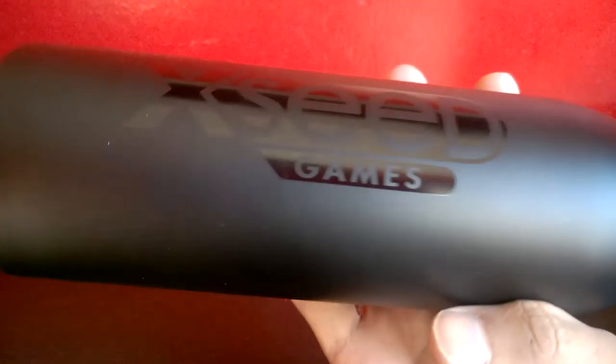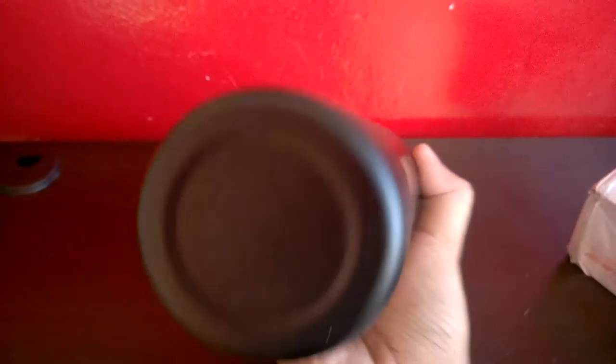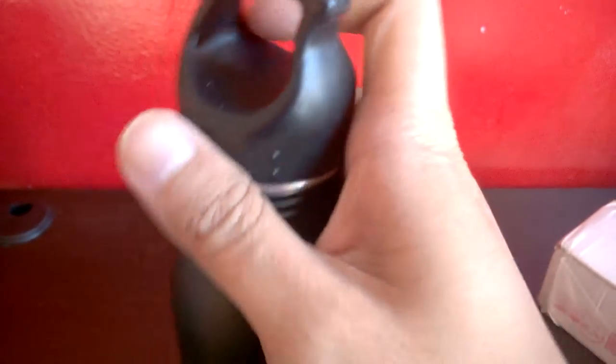It looks similar to what I currently have. Let's see, there's some Exceed Games here — big logo. Stainless Steel. And it holds H2O — it's like H2O on the go.